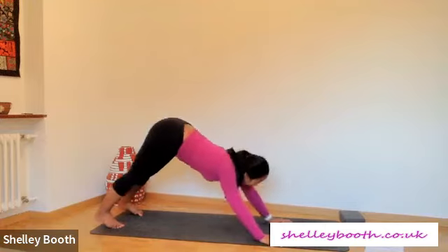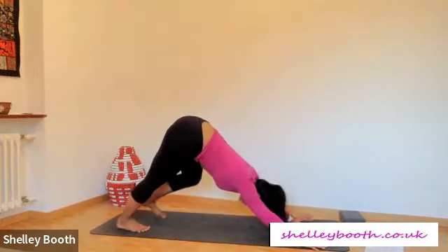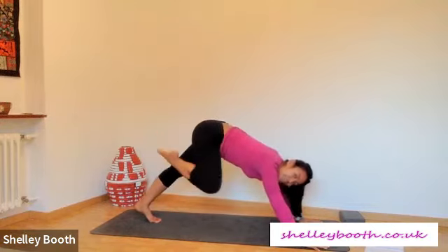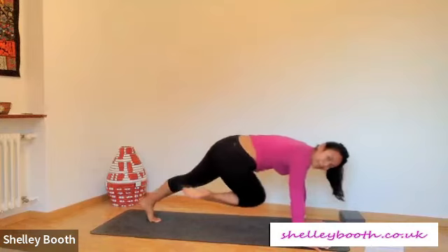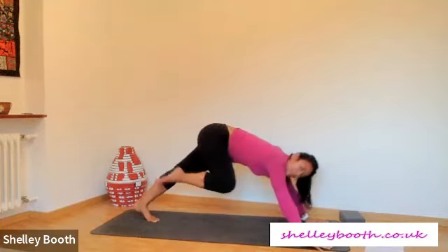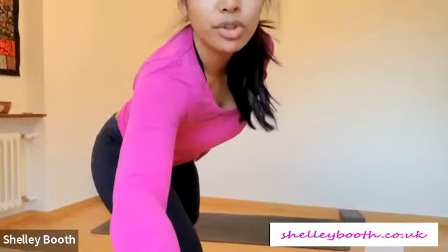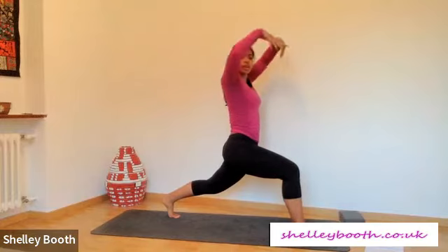Downward facing dog — hips to the sky. Take a moment. If you need a child's pose, take a degree of rest. From here let's move into some different movement: sweep your right leg up to the sky, inhale. Exhale, right knee towards your right armpit, tap. Inhale, lift high. Exhale, right knee towards your left armpit or maybe just your left tricep. Inhale, lift high. Exhale, right knee to your nose. Inhale, sweep high. Exhale, step forwards towards your right thumb, right hip back and in, before you do anything else — really find that balance and that strength.